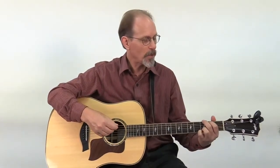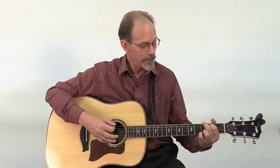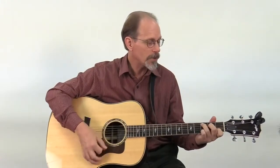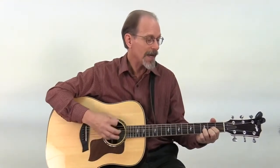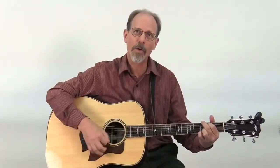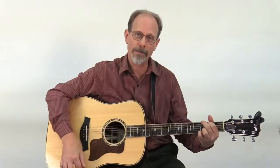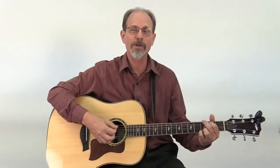I'm just going to do a simple 4/4 strum for you and I'll count while I do it. So that's the simple 4/4 strum. Now you can do any variations of that you want.